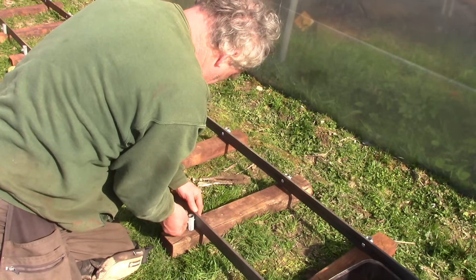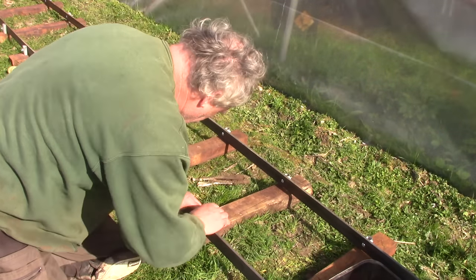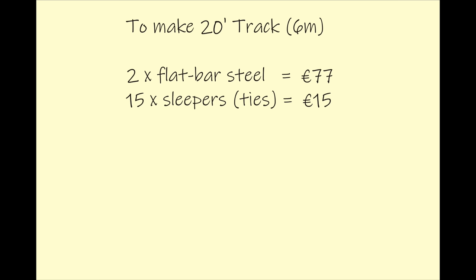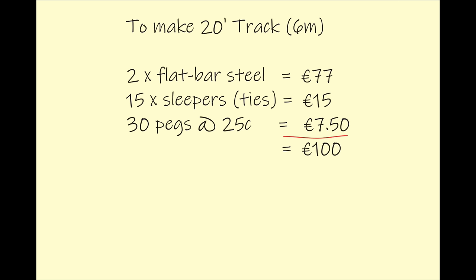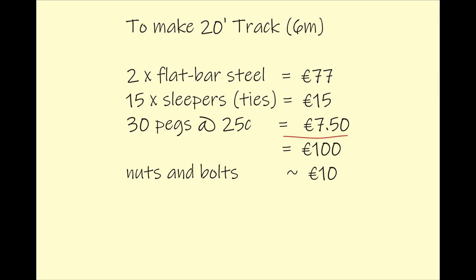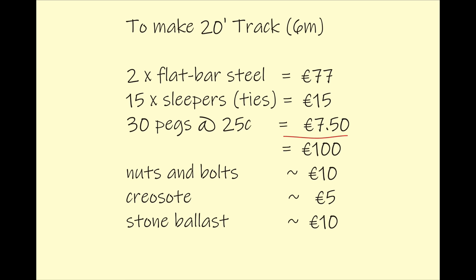Mine is for carrying heavy logs and other things, so I'm happy with the gauge and materials I chose. For a 20 foot length of track — which is the length the steel bar comes in — I need two lengths of steel bar, 15 sleepers, and 30 pegs. All that comes to a total of 100 euro, plus 30 nuts and bolts at about 10 euro, and say 5 euro for the creosote. There's also the ballast that goes under the rails, which isn't easy to quantify, so let's say 10 euro worth of stone per length minimum.